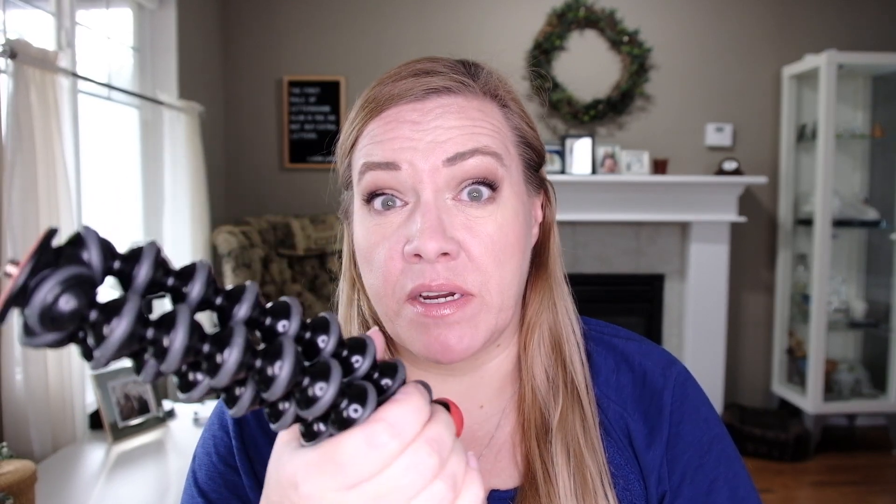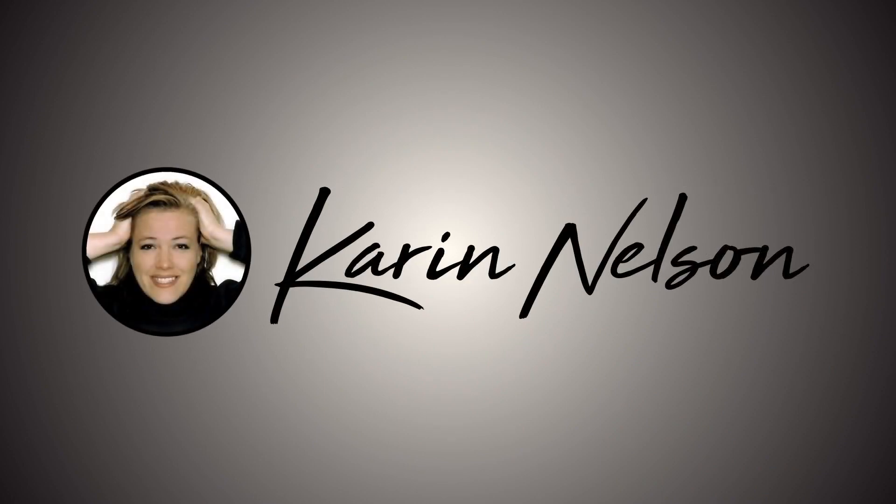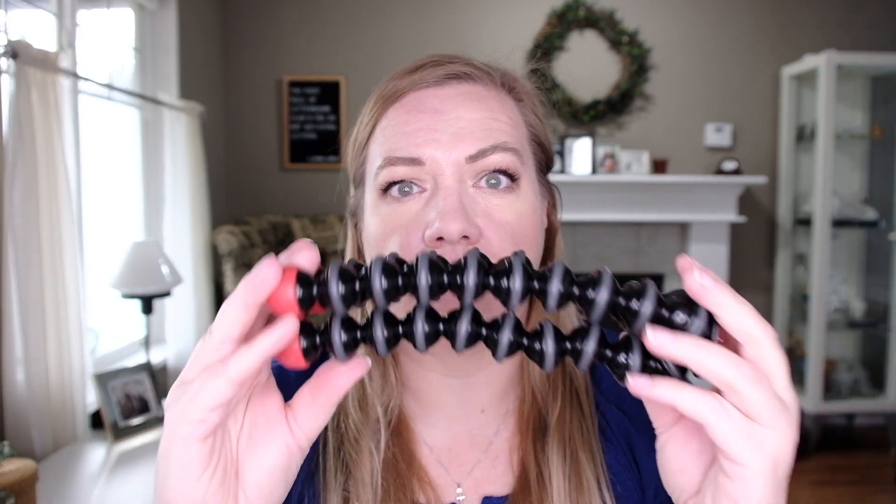Is this really the best tripod for vlogging, or maybe there's something better out there? If you look into vlogging for the first time, a lot of people use the same tripod. Everybody is raving about this Joby thing.